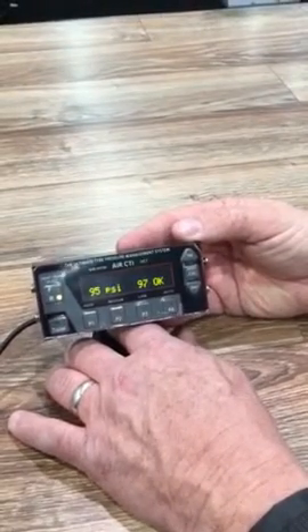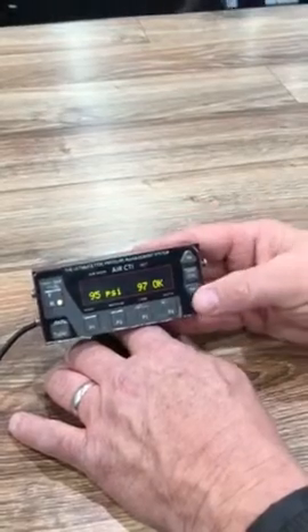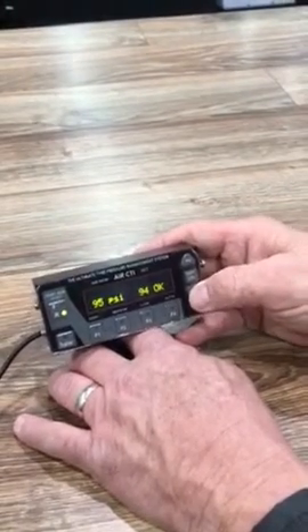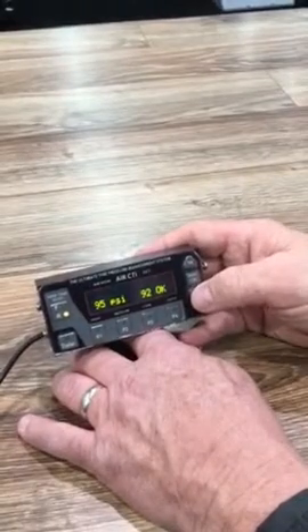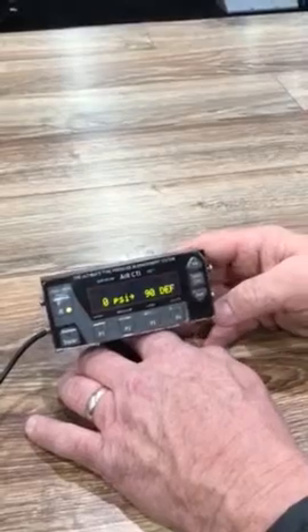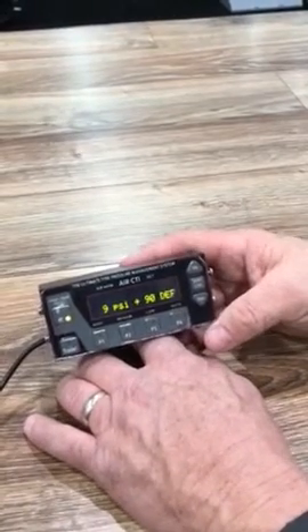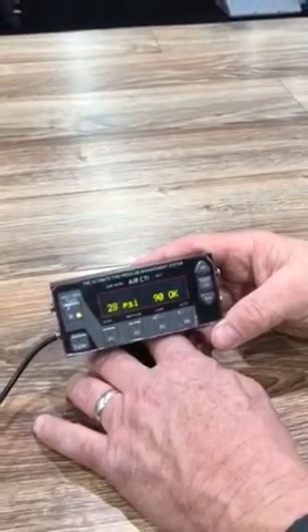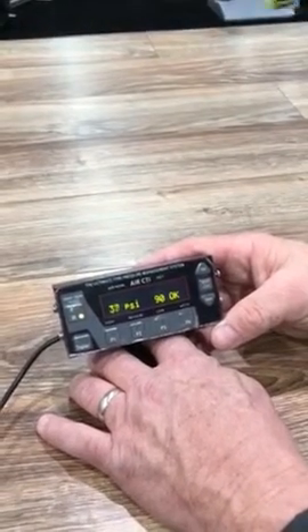If we want to deflate, we can adjust this down — back down to 92 — and it will start flashing DEF for deflate, and the tires will deflate. It will cycle off and on until it gets down to the correct pressure.